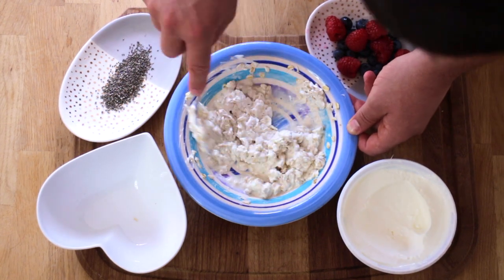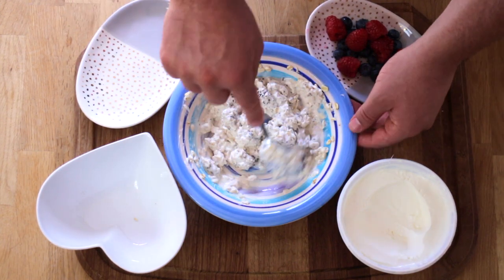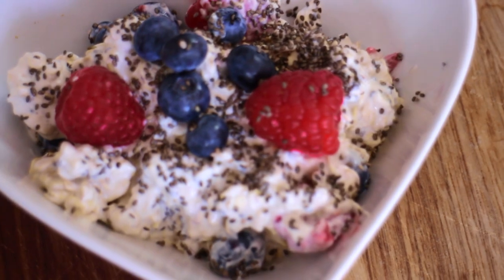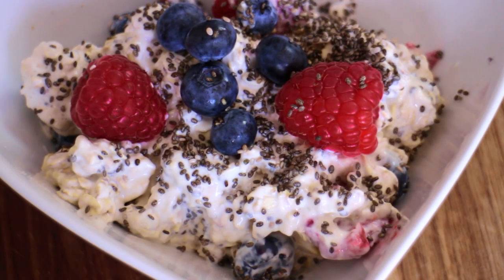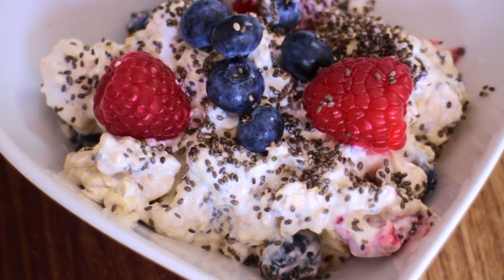Now add the chia seeds, mix one more time, and then finally add the berries. Cover the overnight oats and leave them in a cool dry place. This recipe is high in vitamins, high in fiber, and should keep you full all morning long.